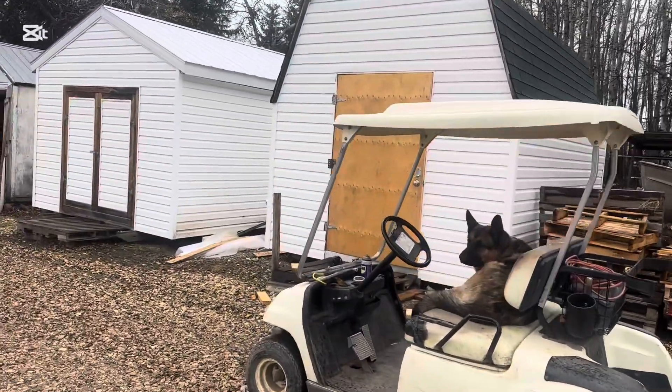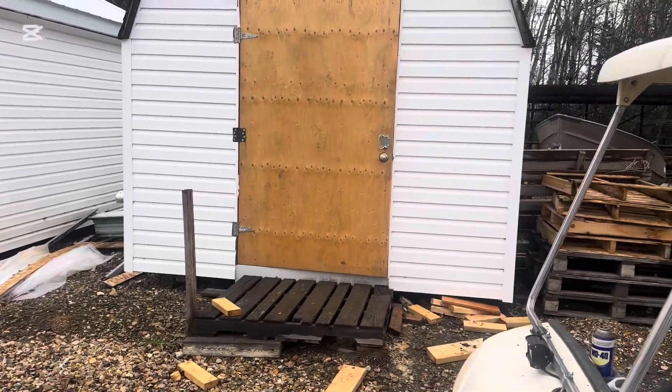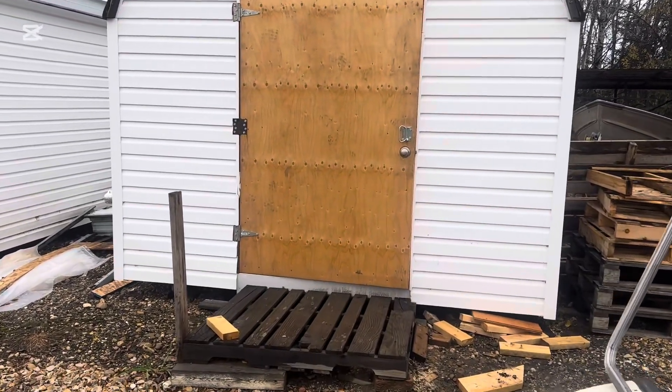I'll hopefully do another cleanup video, but this is the first sneak peek of the bee barn.